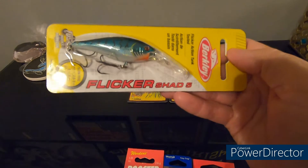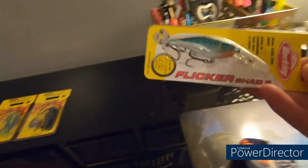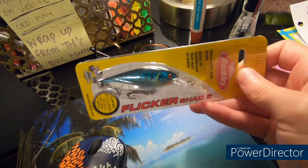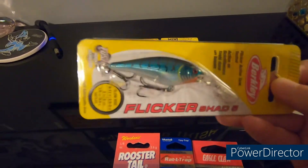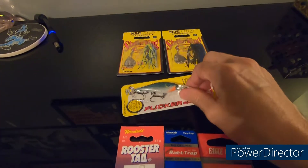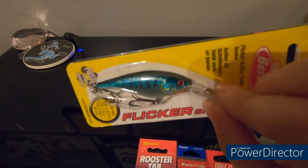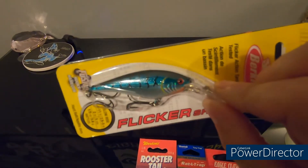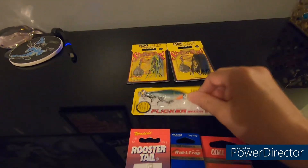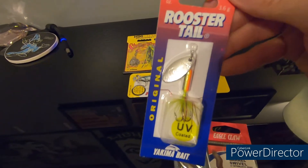Next we have the Flicker Shad 5 from Berkley, and this really caught my eye. It's got a super cool metallic ocean blue color, and it has a lip so it dives down. I think this is going to be amazing for bass and walleye, and maybe even perch and bluegill. Whatever hits my line, I'm reeling it in.